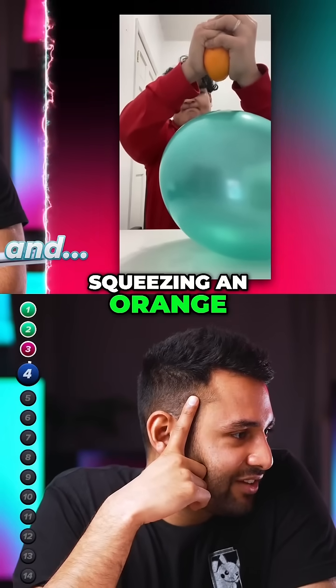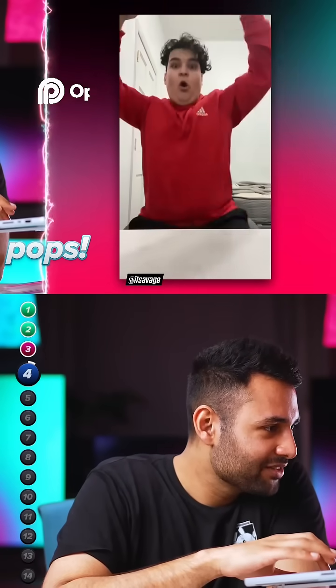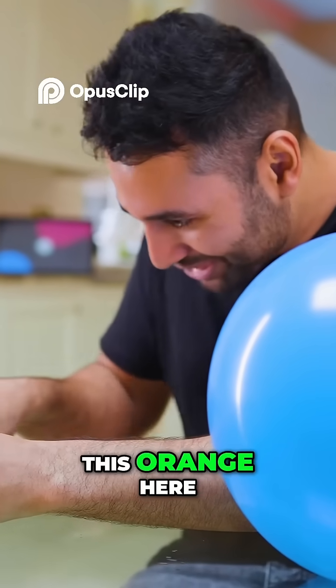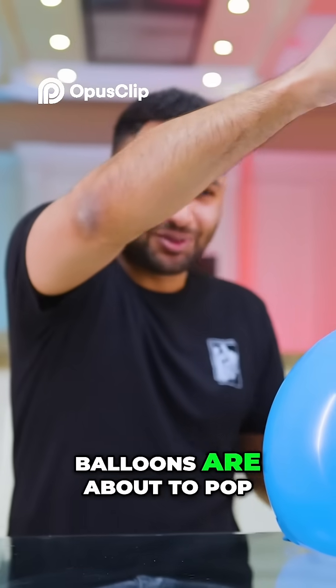Okay, squeezing an orange and the balloon pops. You know the drill — orange, balloon, let's give it a squeeze. I'm not very impressed with the size of this orange here. I can't be the only one who gets a bit scared when balloons are about to pop.